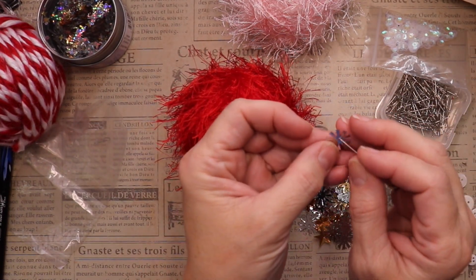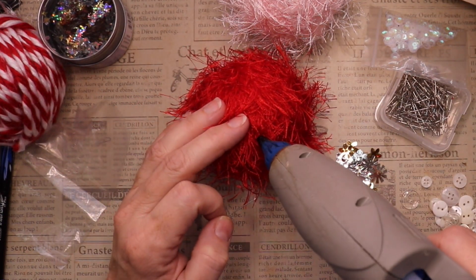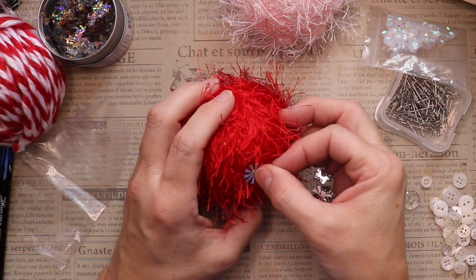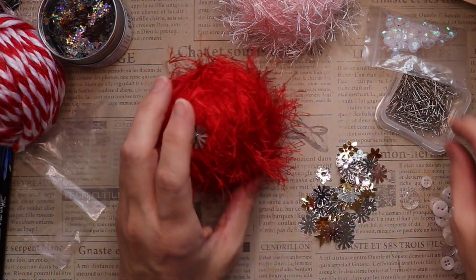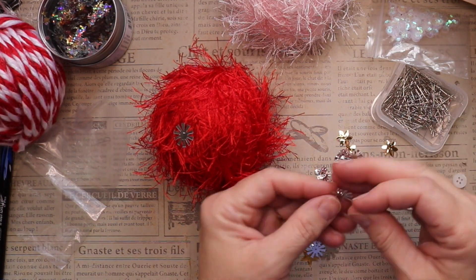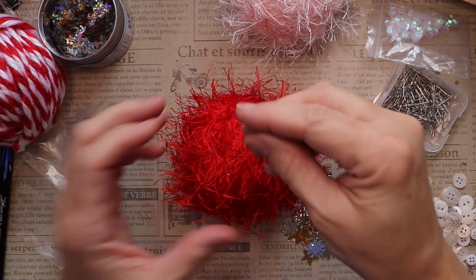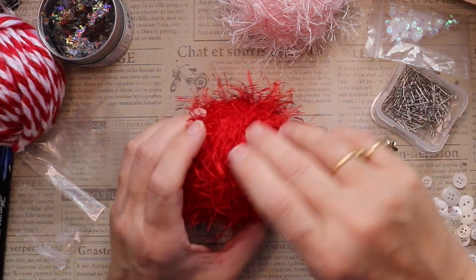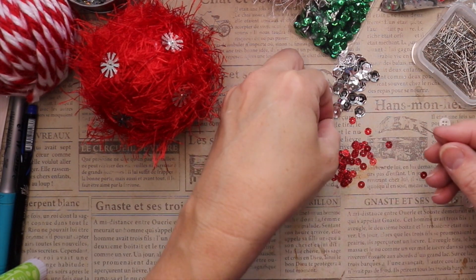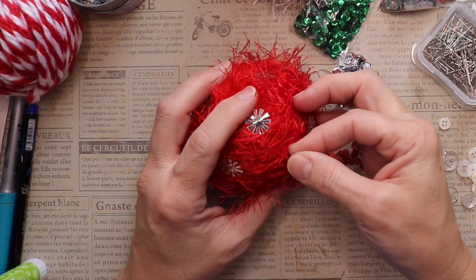Once the eyelash trim was on, I grabbed the sequins and head pins. For the small head pins, I had to layer the sequins — the small sequin goes on the pin first, then the large one on top. The small one keeps the pin from going through, since the large sequin has a bigger hole. On some of them I also added a little dab of glue, just in case, since the head pins were really small.